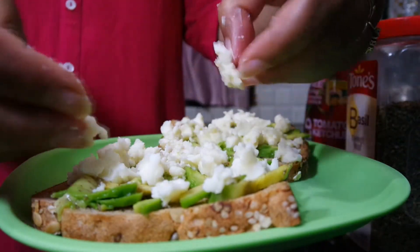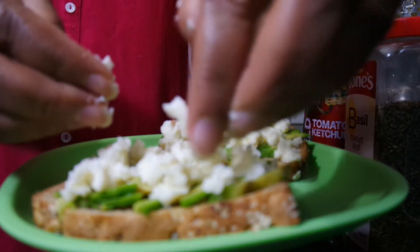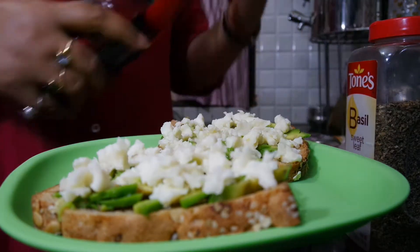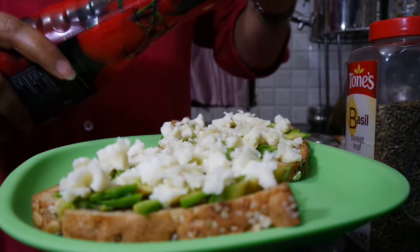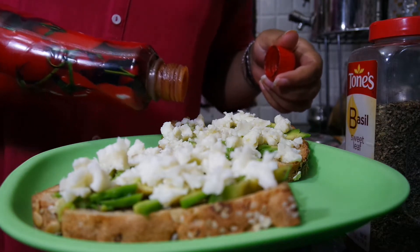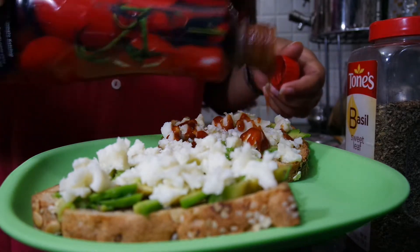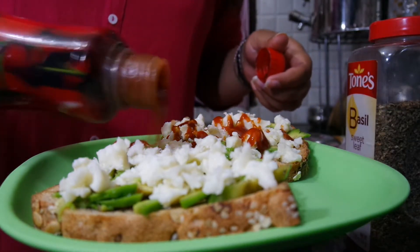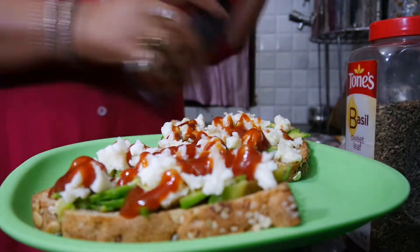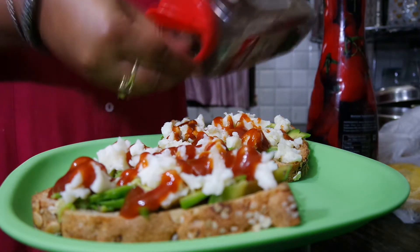How good is this — brown color bread, green avocado and white color cheese. Now we can add tomato sauce; if you like it then you can add chili sauce too. After that, add some basil on it.